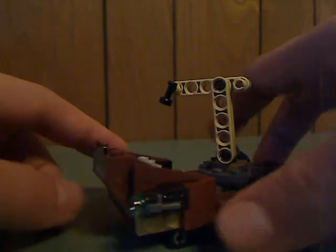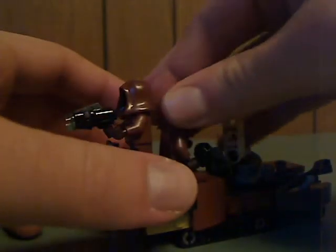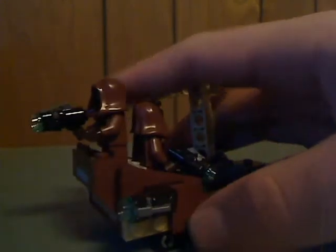The front part has some angled up-ness to it, just like the recent Sandcrawlers. You can sit both of the Jawas on there. There are also a couple of stud shooters on the side for good playability. On the back area there are a couple of tools like a little axe, a hammer, and a wrench.